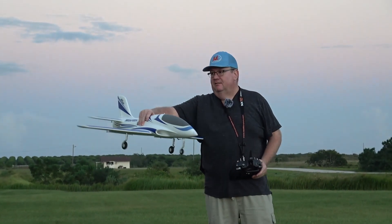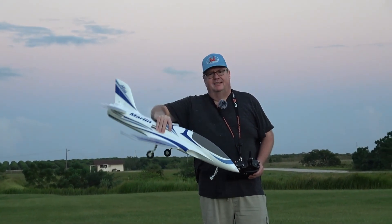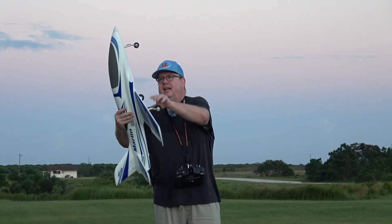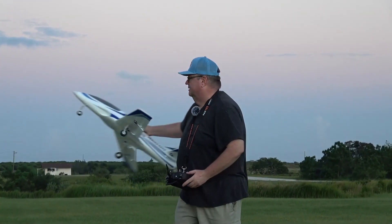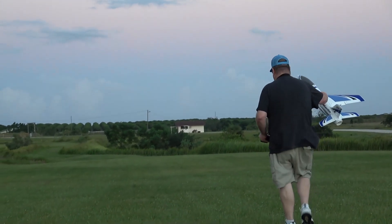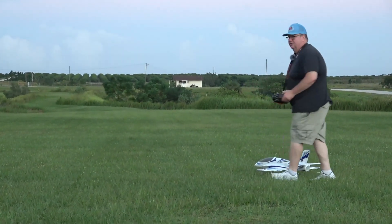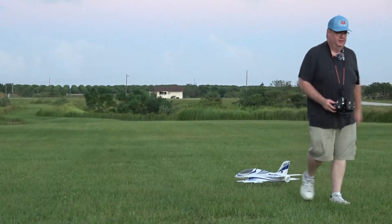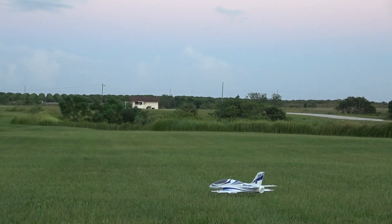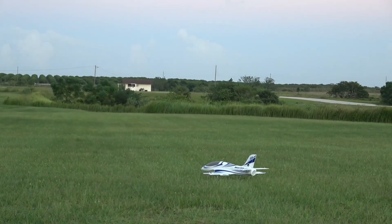Hey folks, Fat Guy Flies RC. Last fly of the evening before it gets too dark and that rain comes in. We're going to try to take this Marlin off again with the upgraded landing gear I've added and see if we can't fly. The wind isn't so bad now, the grass has dried out a little bit more. Hopefully I can — got the 2200 battery, push back a little further than normal. I got takeoff flaps, maybe I can get up off the ground, we shall see.